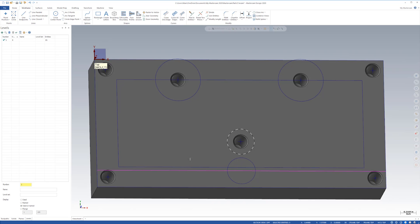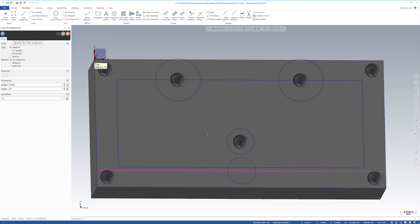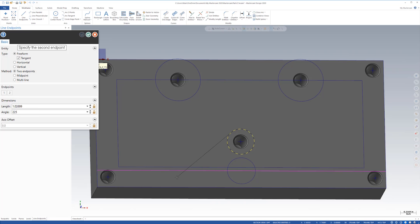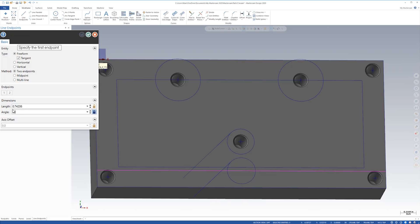Now we're going to do the tangent lines coming off. I'm going to hit line endpoints. I'll click the point, hit A for angle — 225 degrees for the angle size — tab, and it locks in place. I make sure it's locked, come back, click, and do the same thing across. Then I'm going to say okay, come down, enter 315 degrees, hit the point, come this way, click it. That looks beautiful. I'll right-click and say top view.